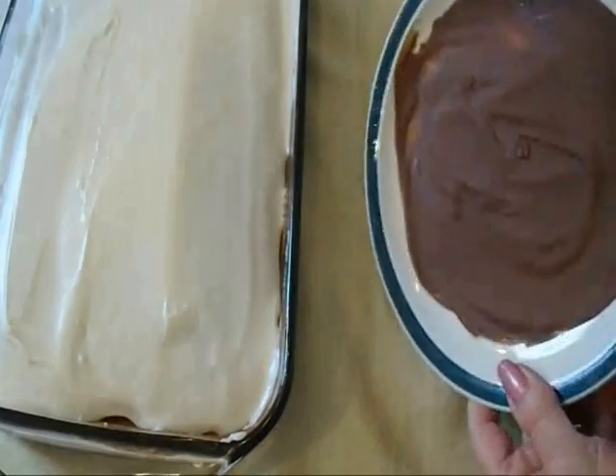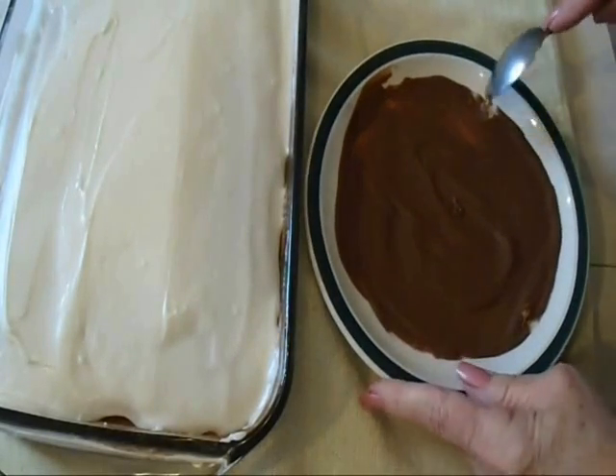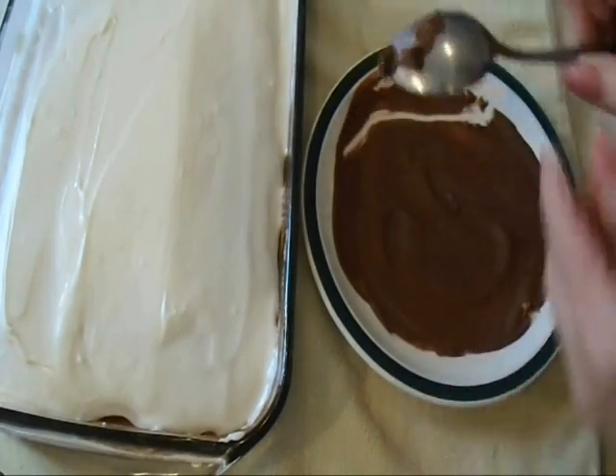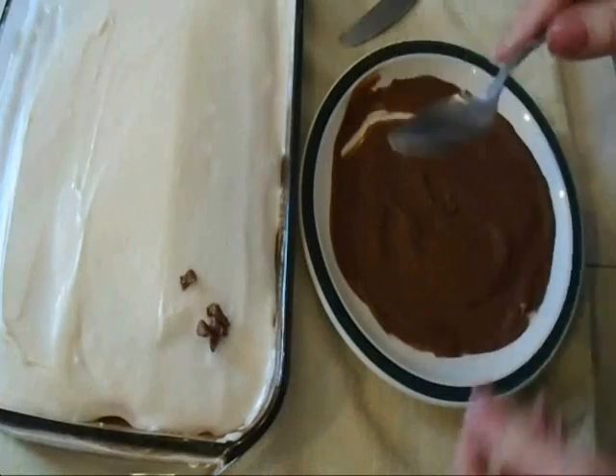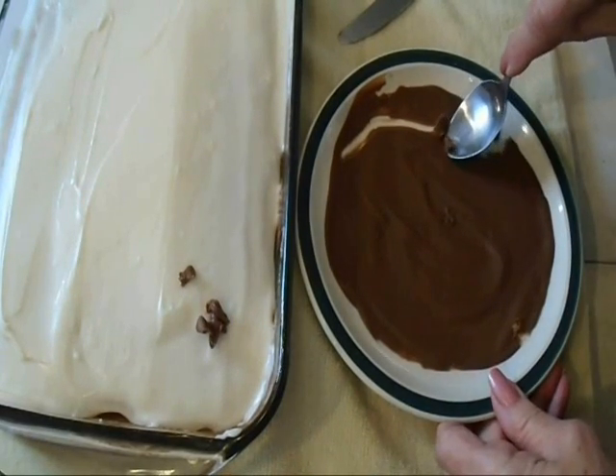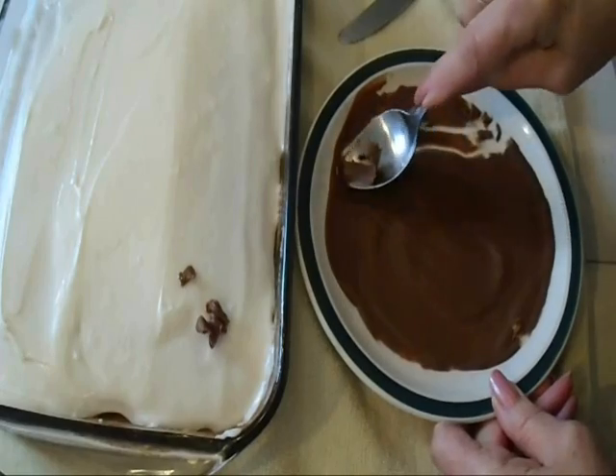I melted some chocolate chips and I put them in this saucer to solidify again. Now I'm going to see if I can curl them. I have to do it this way — I have to spoon this way, like that.